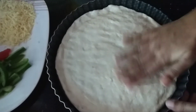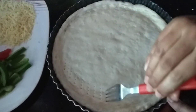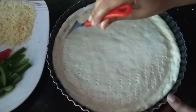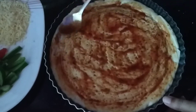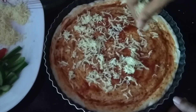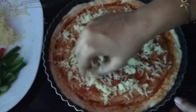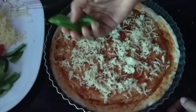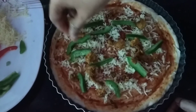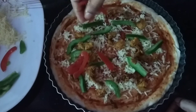We press the dough into shape. I put a fork in it to dock the base. I put the sauce in it, then mozzarella cheese first. After adding the vegetables, we have to cook it. We will add vegetables and chicken, with olive oil and mushrooms.